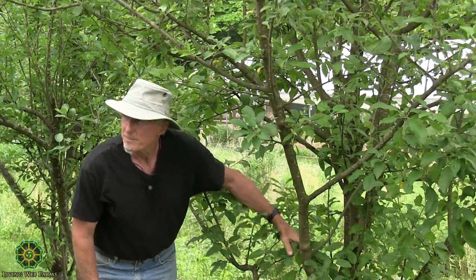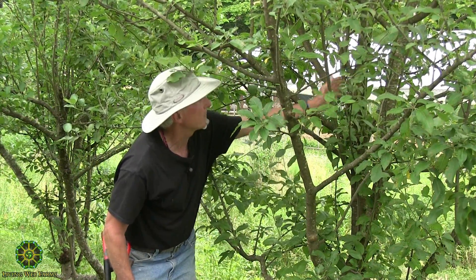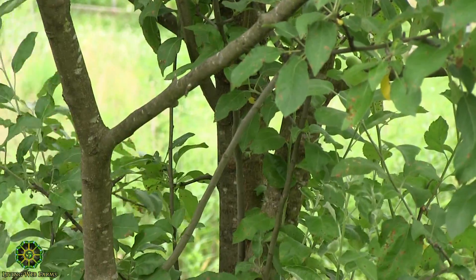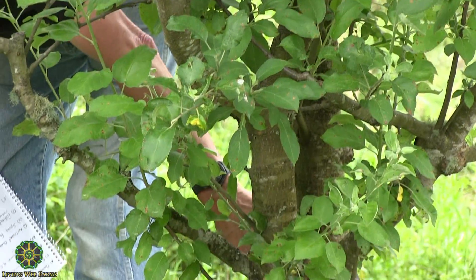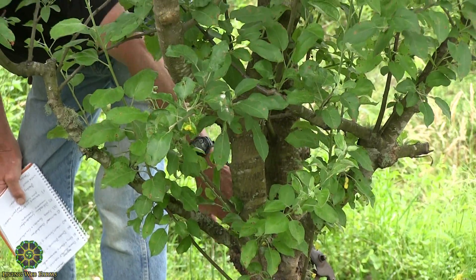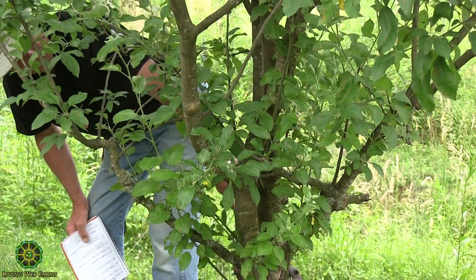A good U-shaped crotch is really strong - the fibers are all cross-hatched and real strong - but a V-shape is always a weak one. Can you point out a U-shape and a V-shape? Yeah, these two competing major stems of this tree are pretty much V-shaped. They come right down to here and, sure enough, there's sign of two or three inches of cracking already that's being calloused over. So it's just a matter of time before, if we didn't do anything, one of these would break out.